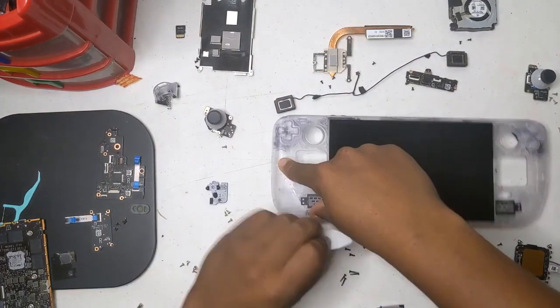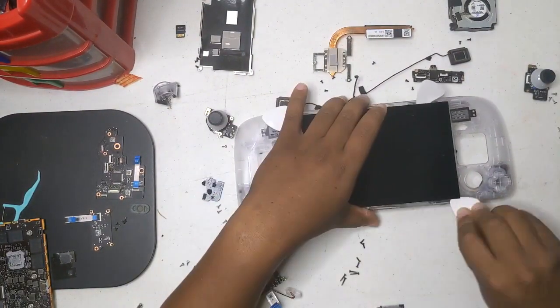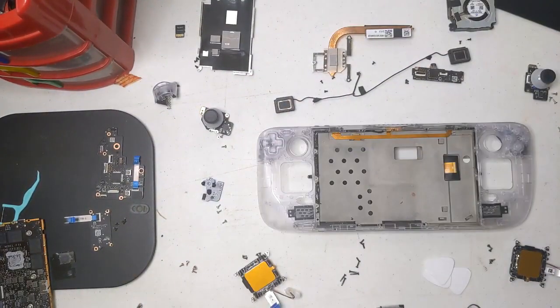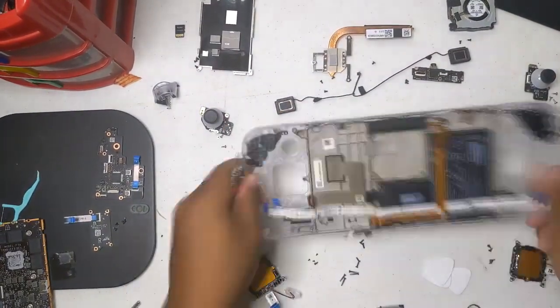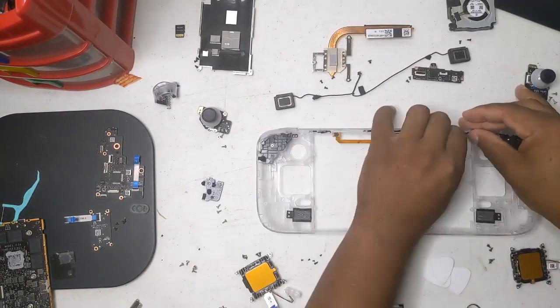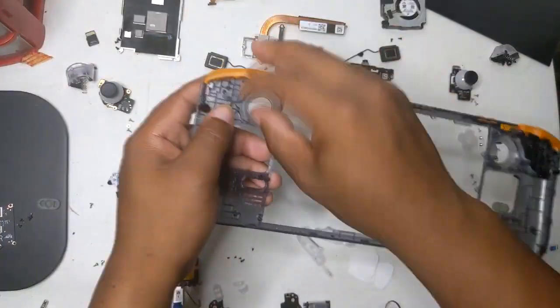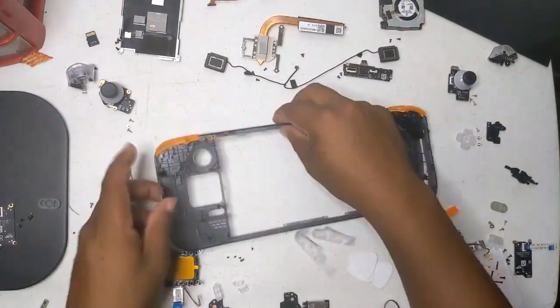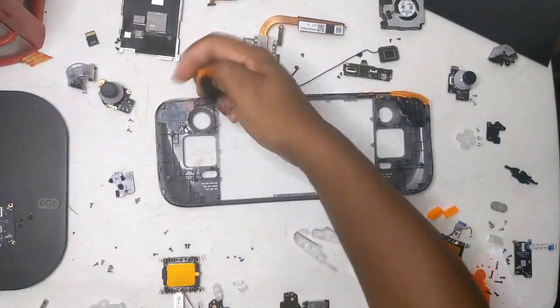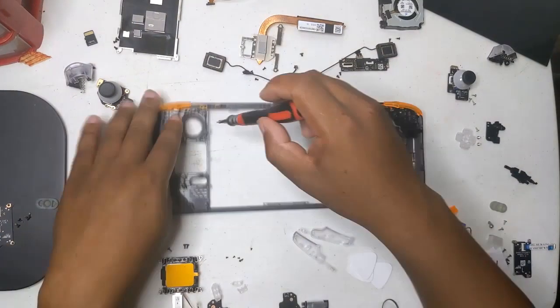There's also a fix for DualShock 3 Bluetooth pairing — those controllers now connect properly via Bluetooth once they've been paired using USB first. If you're using older controllers for emulation, this one is for you. There's also a fix for black frame issues during boot: a regression in earlier 3.7 builds caused a few black frames between the boot logo and animation, and that's now patched.